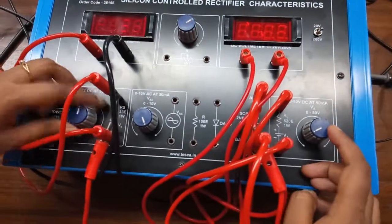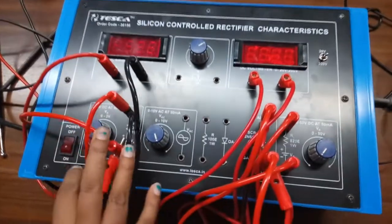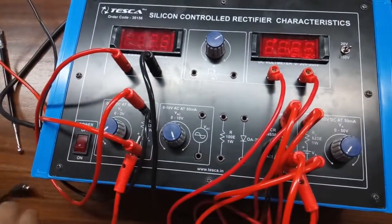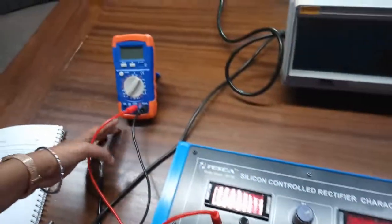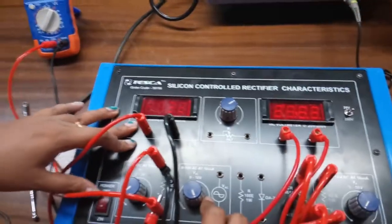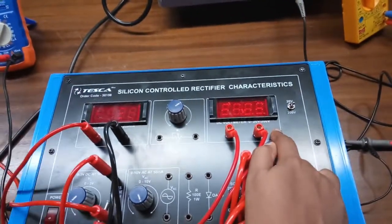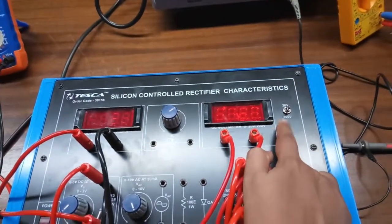Now rotate both knobs to the fully anticlockwise position. This multimeter will show our gate voltage, the current meter will show the gate current, and this voltmeter will show the anode voltage.